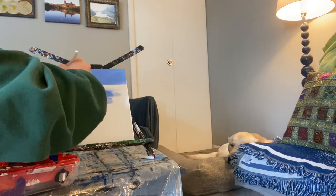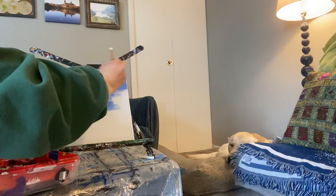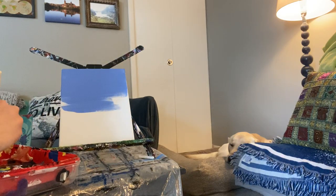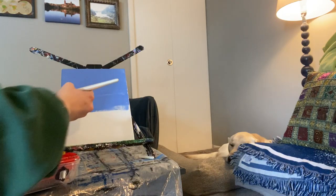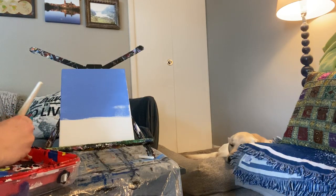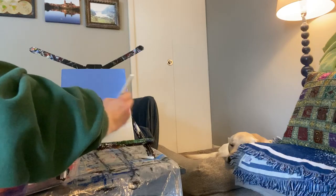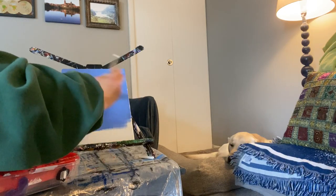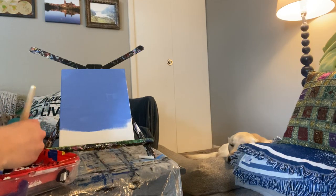Painting my background — I want a nice even coat, going all the way from the right to the left across the painting. If you have a wrap-around canvas, that means it won't need a frame. You can just use a command strip and put it right on the wall. So if you have a canvas like me, you can also paint your edges so it'll look nice and finished when you're all done.